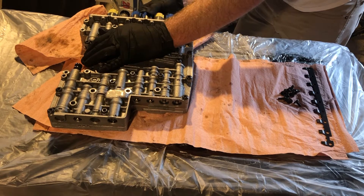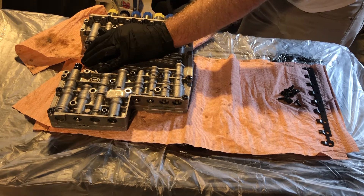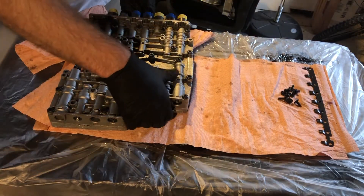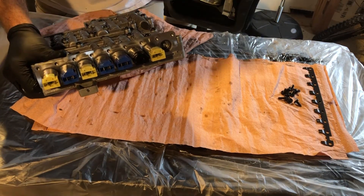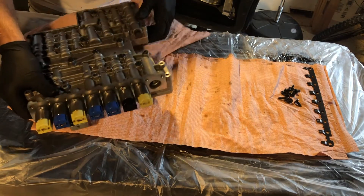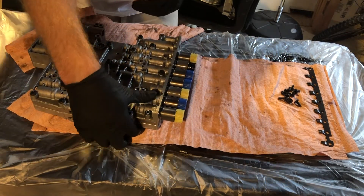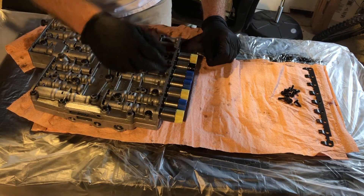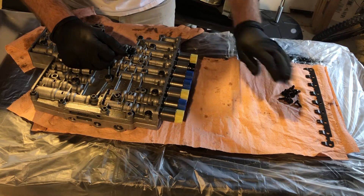I'm just trying to straighten them out — pretty close, not going to be perfect, but at least they're oriented correctly. That looks pretty good. The first spot is empty, then we have yellow, black, blue, blue, yellow, blue, yellow. If you've never worked on your valve body before, you may have noticed that as these age, yellow will start to look orange and blue will actually start to look green. But this is the color when the solenoids are new.